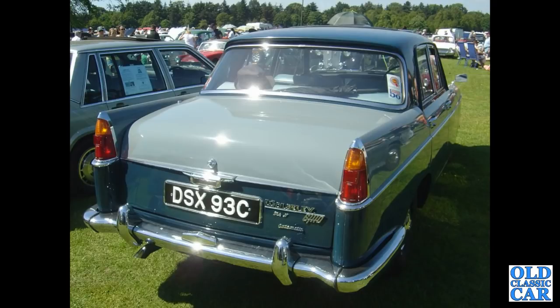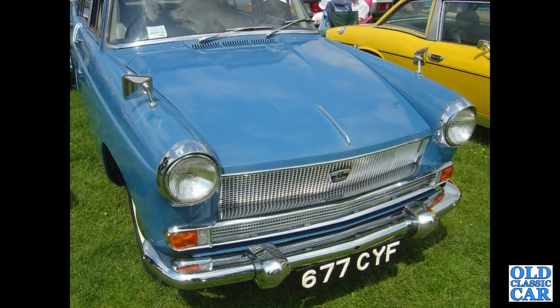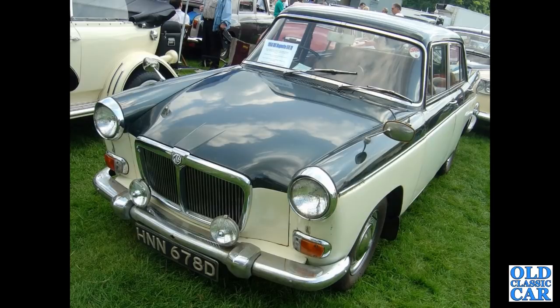There's a rear view of the Mark 2 6110. Continuing with these classic Farinas — a close-in view now of 677 CYF, that's an A55 Cambridge Mark 2. These were only built from 1959 to 1961, so survivors are getting pretty few and far between now. 1966 MG Magnet Mark 4 — the 1622cc twin SU-powered car introduced in 1961 and built until 1968.